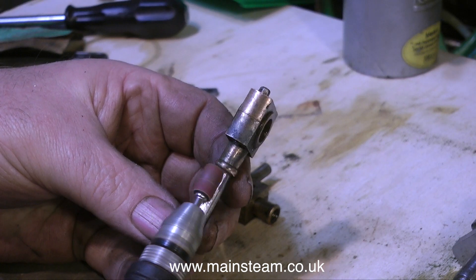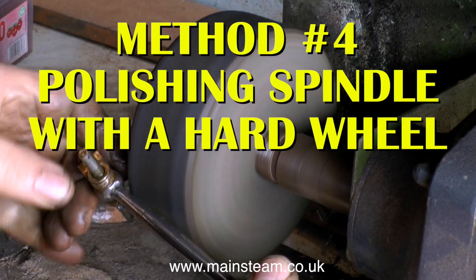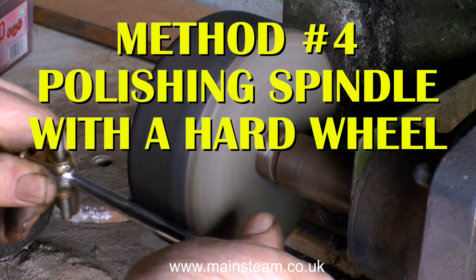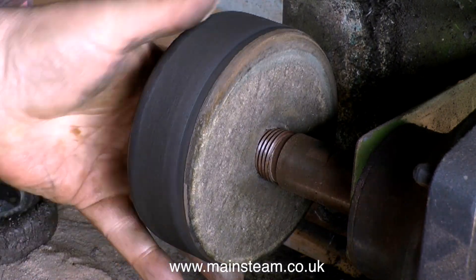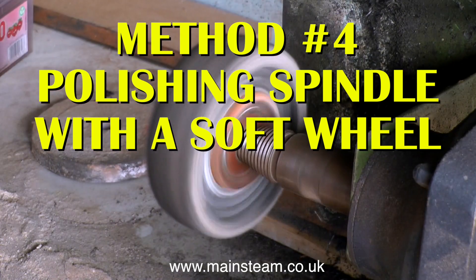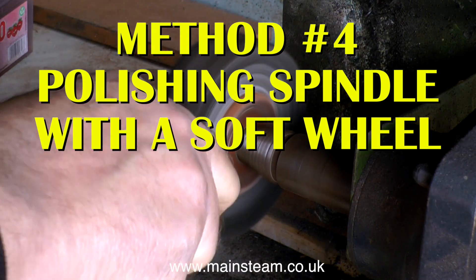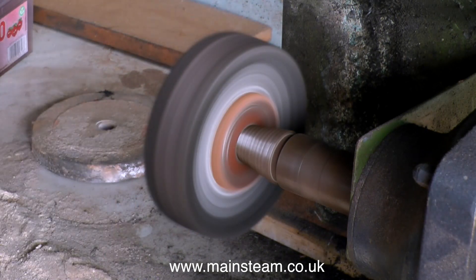Another tool that can be very useful for this job is rather dangerous. This is a polishing spindle running at 3,000 rpm with a hard wheel on it. A normal polishing spindle wheel is really a load of discs of cloth, but this is a very solid, hard wheel, and it really removes metal. Here's a softer one — it's a bit worn, getting smaller every day. But it's great for cleaning up gun metal parts, like the big end brasses.